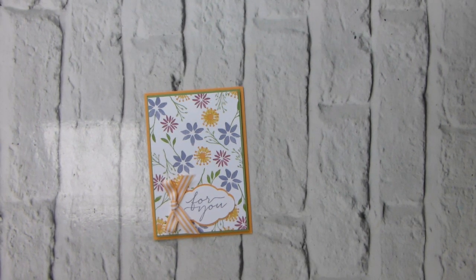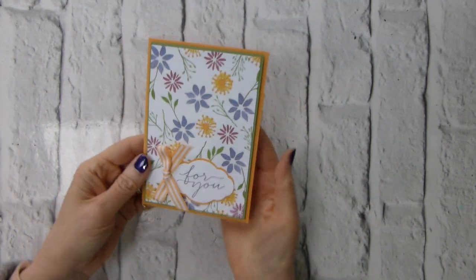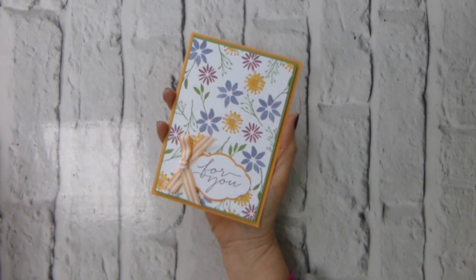Hi there, it's Liz Yule from Old Stables Crafts, UK independent Stamping Up demonstrator. Thank you very much for joining me again today. Today is a miserable grey snowy day here in South Oxfordshire, at least at the time I'm recording this, so I wanted to bring some spring into our days.